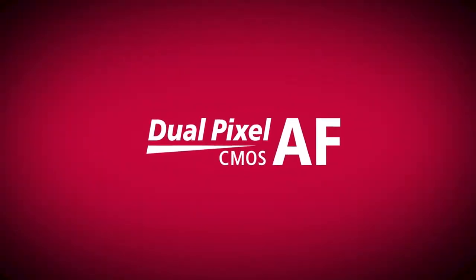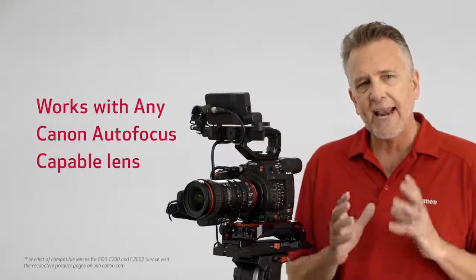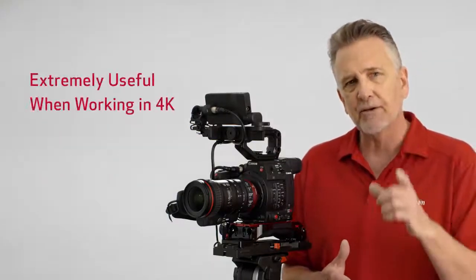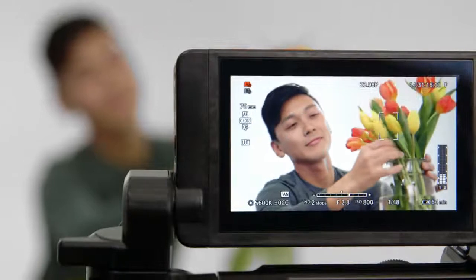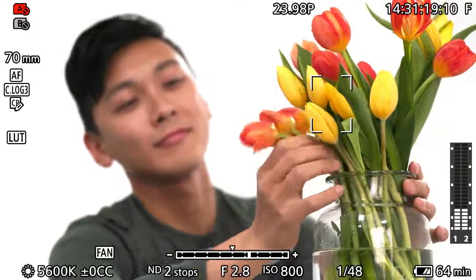For focus assist, nailing focus is absolutely critical when shooting in 4K, and the C200 delivers. It features Canon's dual-pixel CMOS autofocus system — tried and true — and it works with any Canon autofocus-capable lens, proving extremely useful when working in 4K, especially for single-operator shooting. When the C200 is used with the new 4-inch LCD monitor, the LMV-1, focusing becomes even more intuitive because it has touch panel support, including the capability to choose and track the subject for focusing with just a touch. There's also a menu for AF speed provided to support the dual-pixel autofocus features.